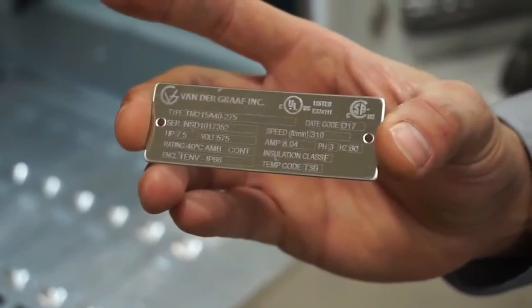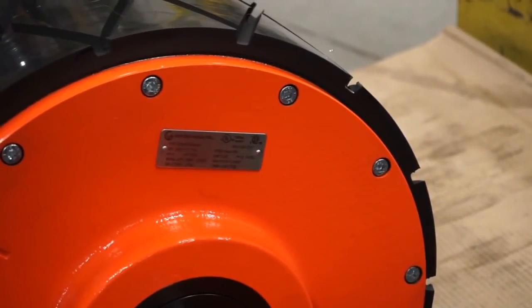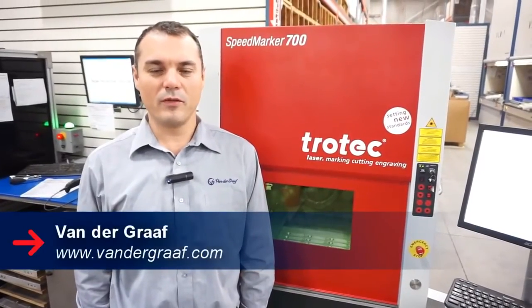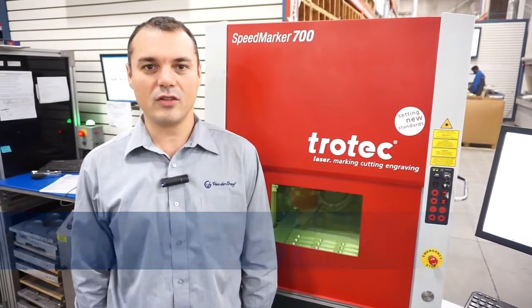These are the name plates that we use for our mild steel units. This is where a name plate will go. This is a 20 horsepower unit used in the mining industry. If you want to know more about Van de Graaff, you can visit our website at www.vandergraaff.com.